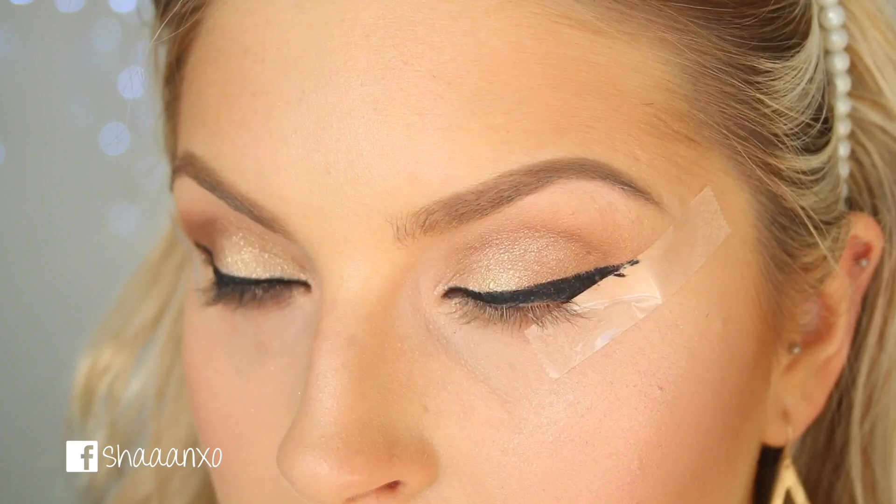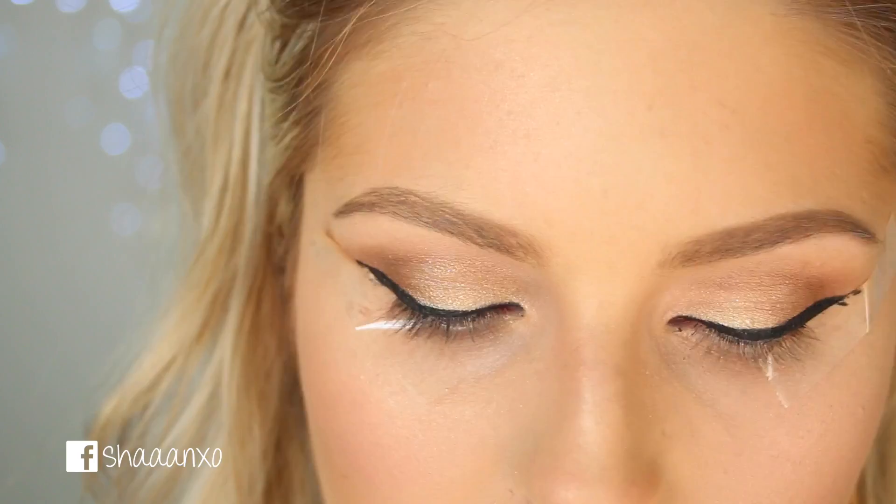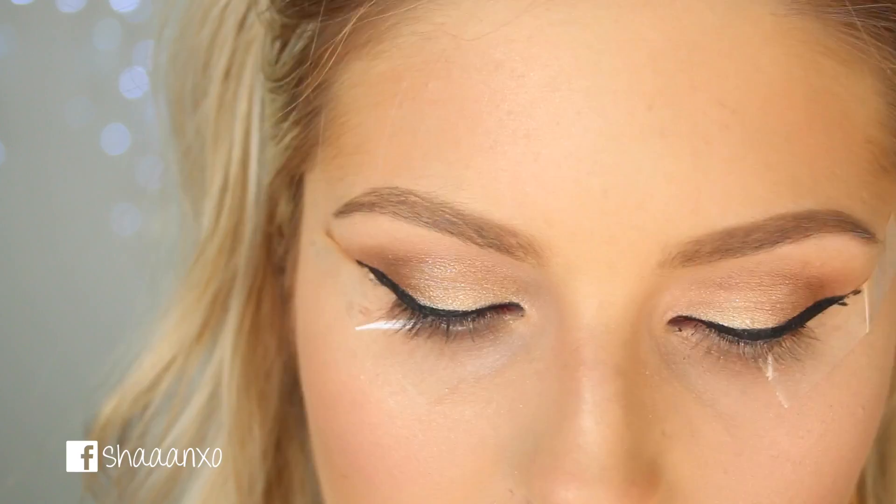I've actually figured out that the less you unwind the push-up liner, the easier it is. If you unwind it too much and get too much product on the little tip, it's a lot harder to apply for some reason.